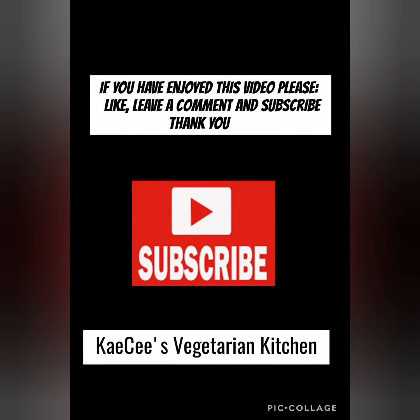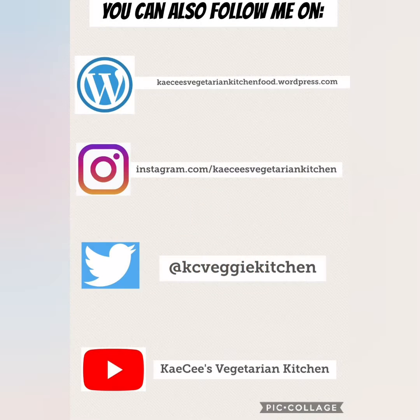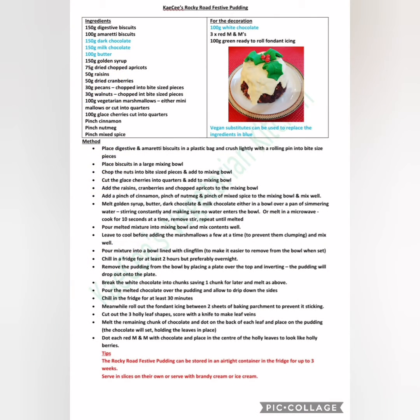If you've enjoyed this video, please like, leave a comment and subscribe — thank you! You can also follow me on WordPress, Instagram, Twitter, as well as YouTube. Here's the full recipe with method — enjoy!